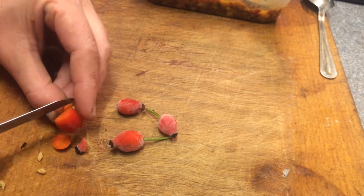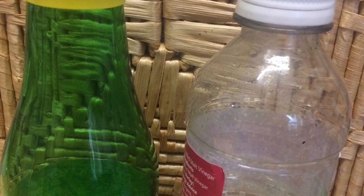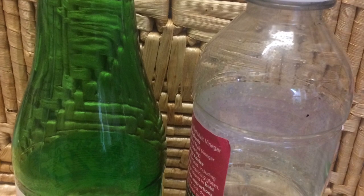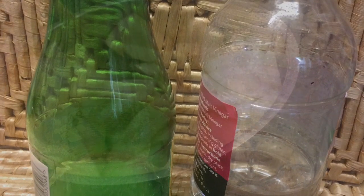Rose hips are packed full of vitamin C, so they're a great addition to any fruit leather or any process at all. You will need a large pot, some sterilized or cooled boiled water, an acetic acid of sorts — so lemon juice or white vinegar — your fruit, a sieve, and thyme. Let's get started.